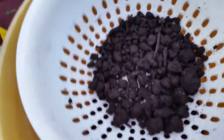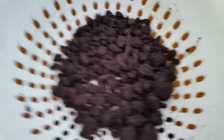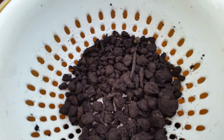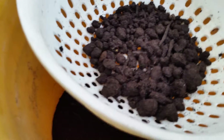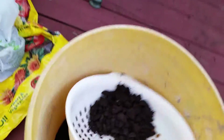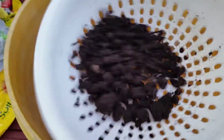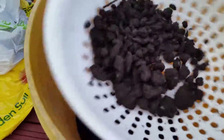I got this potting mix garden soil from Home Depot a long time ago. I didn't use all of it, so I want to dirt a fish tank — my tank inside. First thing I'm doing is getting the soil, getting a chunk of it, and just putting it in here.